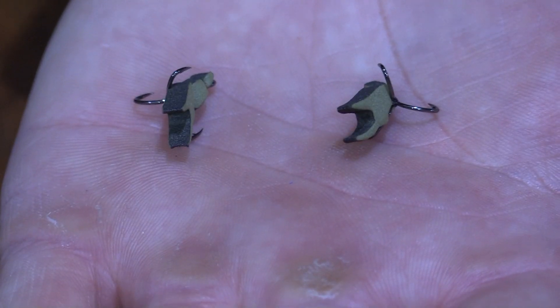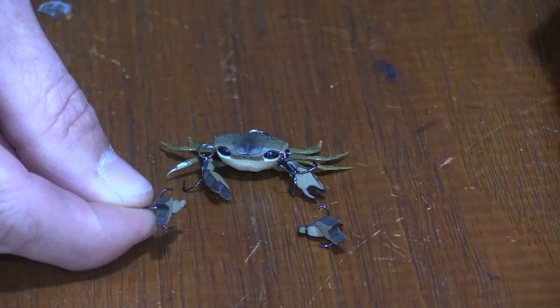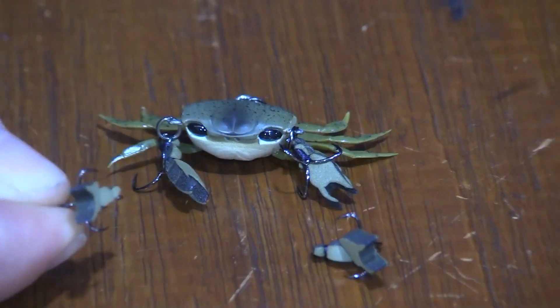So if you had a big day on the brim and your front claws are worn out, you can purchase replacement claws. These are very easy to replace — just get some split ring pliers and you can take off the old trebles and put on the new ones.